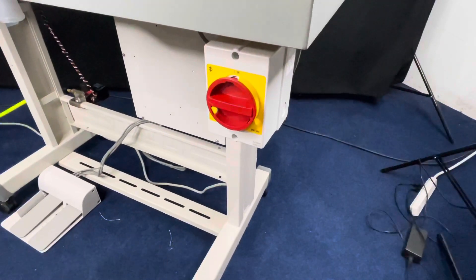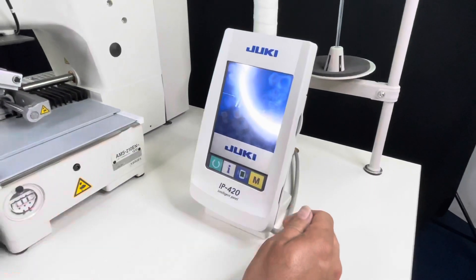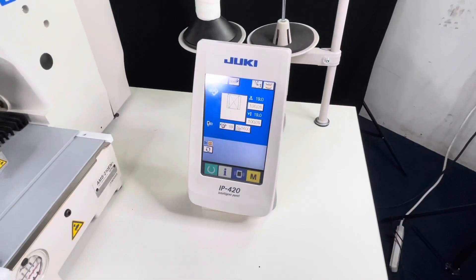We're gonna power on the Juki AMS 210. Just turn that to the right, just like that. This is your LED control panel — wait till the software uploads. And then we have a pattern in there, it's 004.